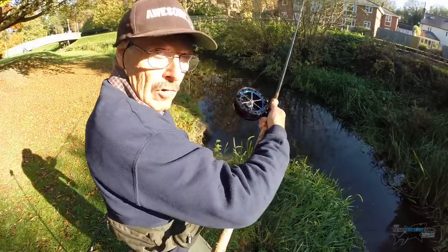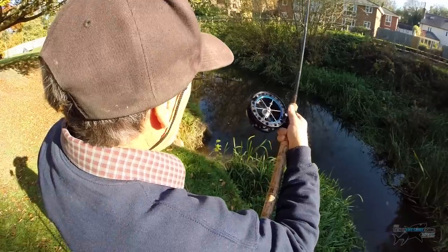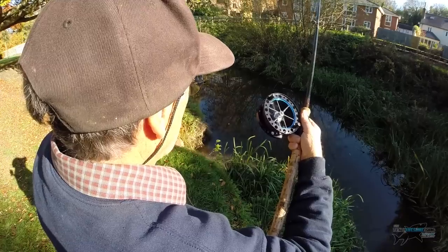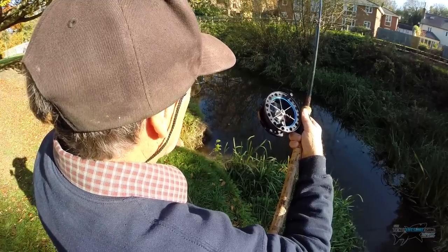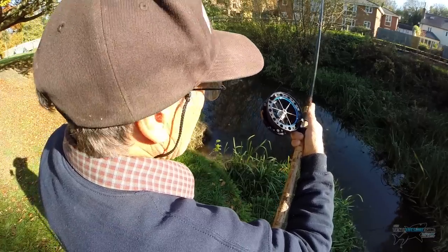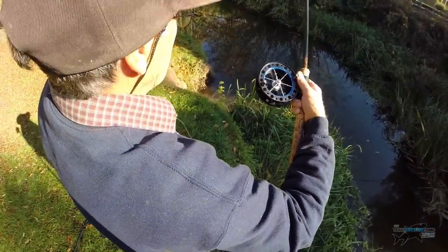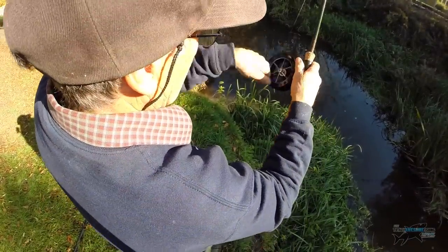I'm going to try and bring this close so you can see — I might miss a bite — but you can see the current is pulling the reel. It's just drawing it off under tension so I can stay in contact with it. If I want to stop, I put my thumb on here. If I want to stop it, put my thumb on here, and I can just lift and strike, and then just wind the fish in.